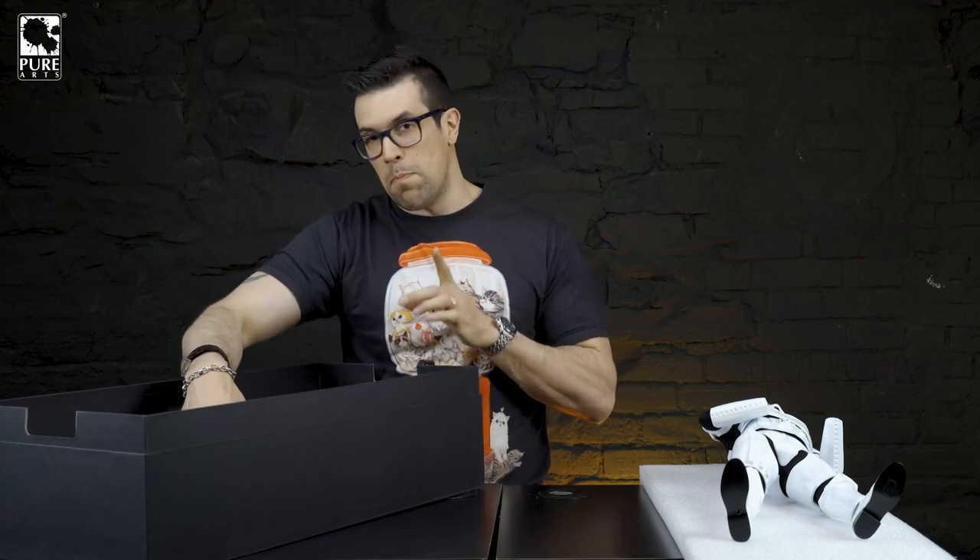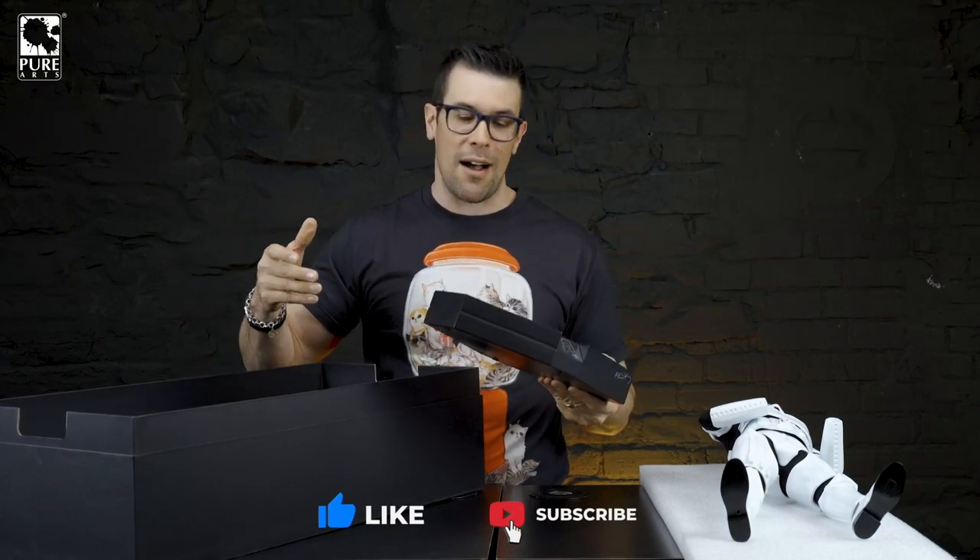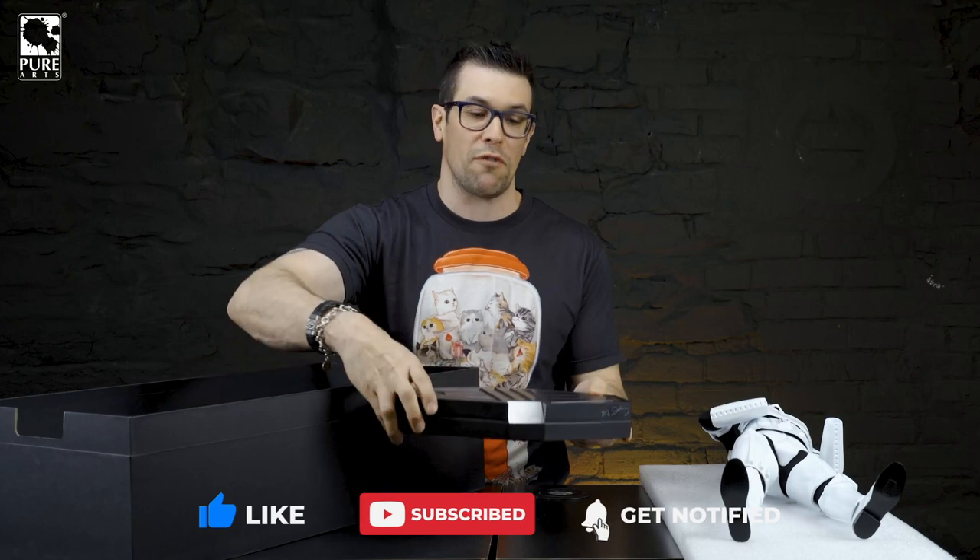So we're going to take these out, but real quick — before I start taking this stuff out, guys, if you'd like these kinds of videos, if you love Star Wars, you need to destroy that like button. Smash the like button, don't forget to subscribe, and all that good stuff. Help us grow the channel, and we really appreciate your feedback. If you have any comments or questions, drop them in the comment section below and I'll get back to you as soon as I can.